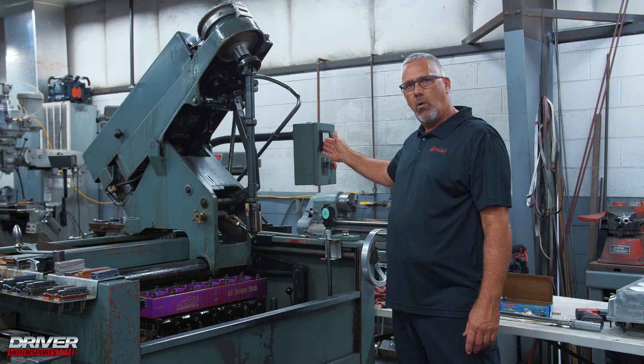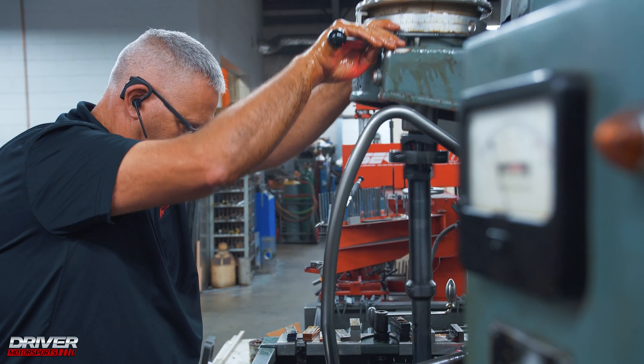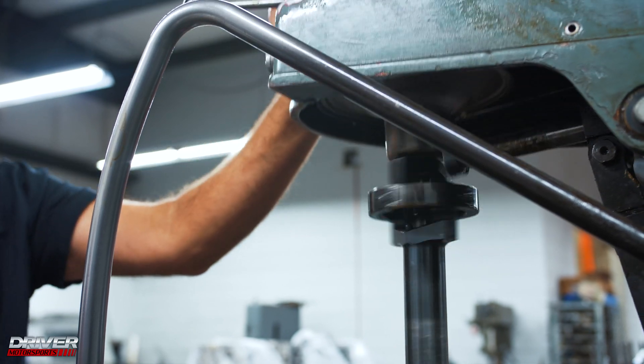I've got a dial here that I watch while honing for the amount of load that I put on, so that we don't varnish the cylinders and get the proper amount of cut.